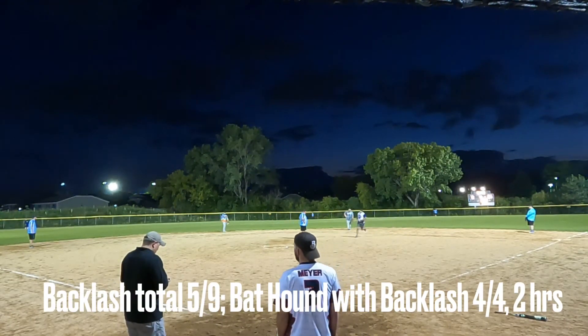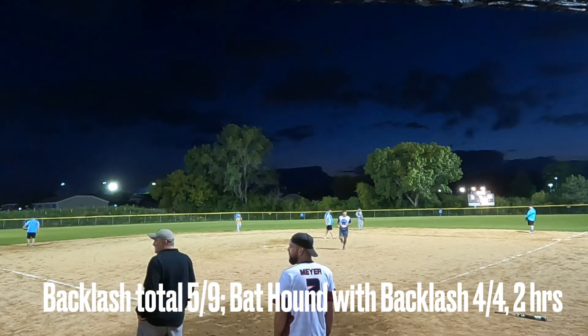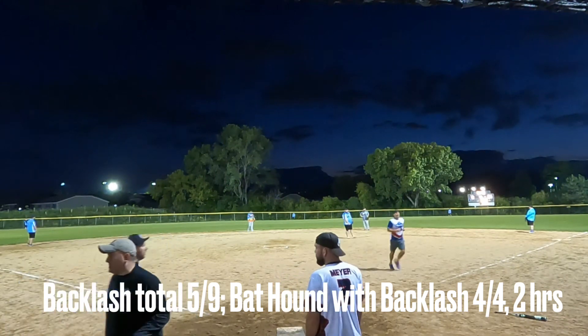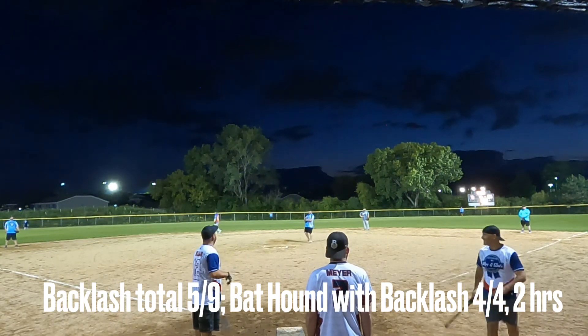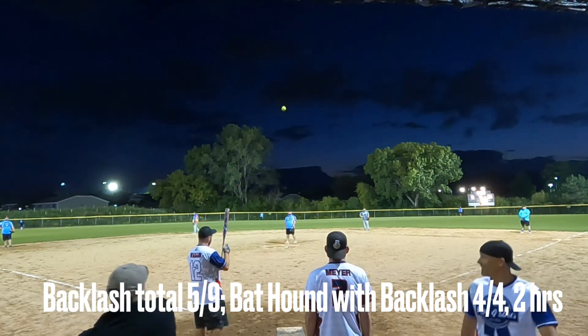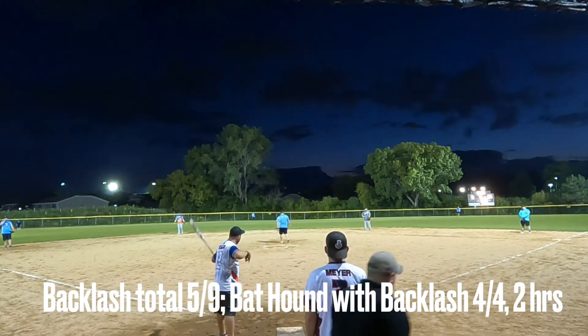Way to go Backlash balance — getting two home runs your first game, I like it. Well, that will do it. Feel free to leave any questions or comments down below, and be sure to subscribe to the channel and check out some other videos.